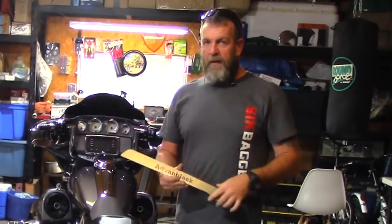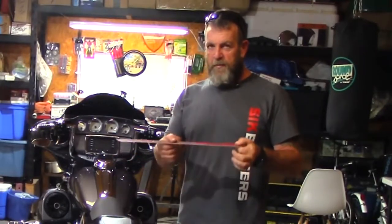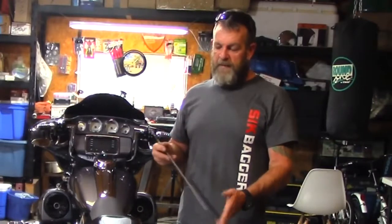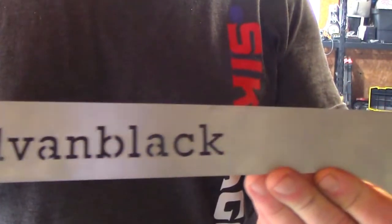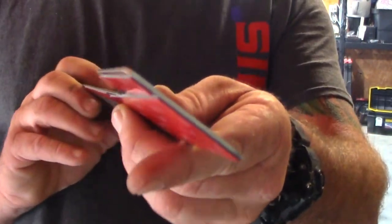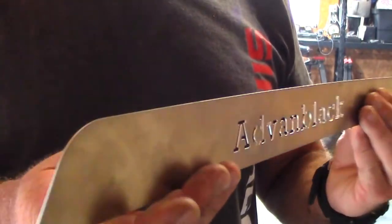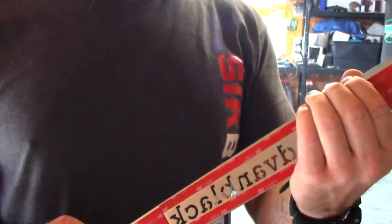Another thing I like about these is they're stainless steel, so they'll definitely protect the bottom of your bags, but they're also thin so you don't see them from the side — no side profile. The 3M sticky tape on the bottom makes them easy to apply and you don't have to drill any holes, which is another plus. You can see the laser cut design and the thickness — they're nice and solid, not flimsy little pieces of metal.